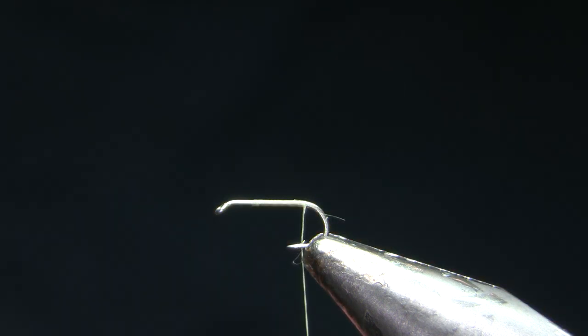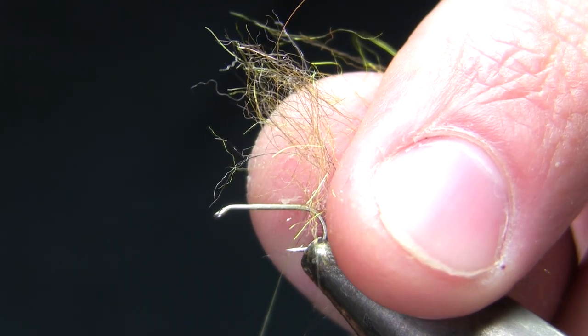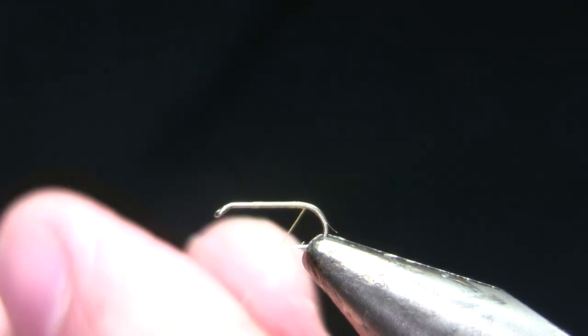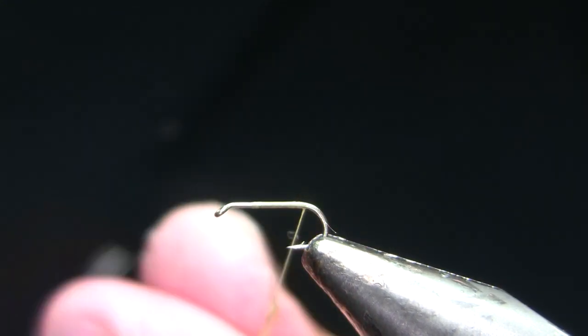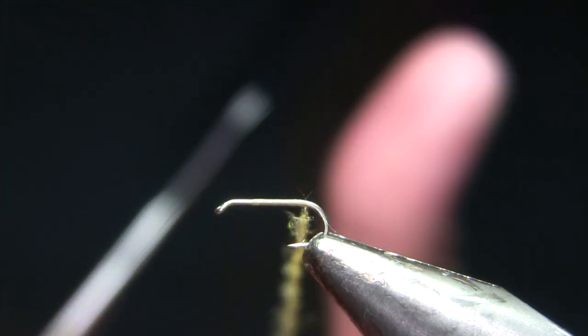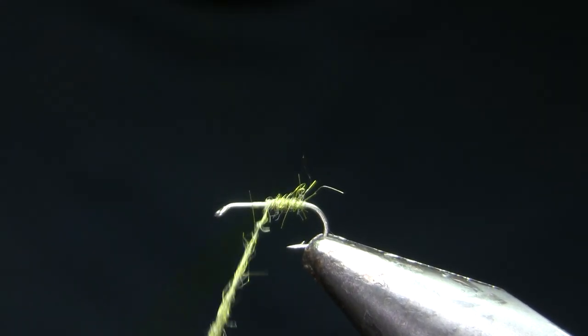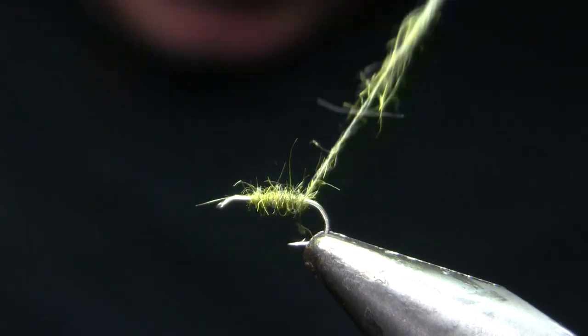On this color for the Firehole caddis, I'm using John Romer's Arizona Synthetic Peacock in the color Golden. This stuff is kind of a pain to dub — it's very short fiber and kind of coarse. So the way I'm going to do this is I'm going to very sparsely dub that onto the thread. This is something I only have to do on this particular color; if you're using normal dubbing, you could probably just dub this normally. I'm going to dub it as tight as I can get it, which isn't very tight, but also very thinly. I'm going to start at the back and wrap just a single layer forward, then back again to get the full width of dubbing I want for the body.